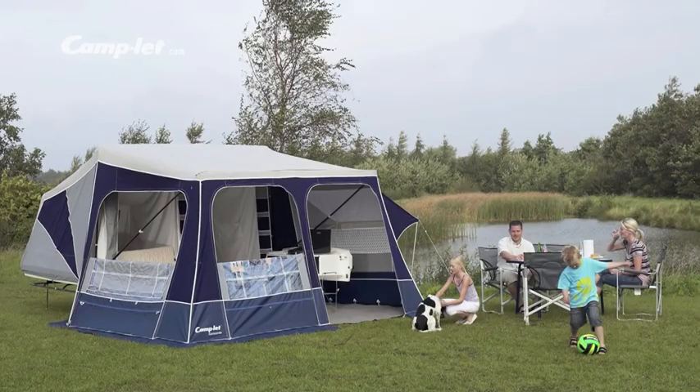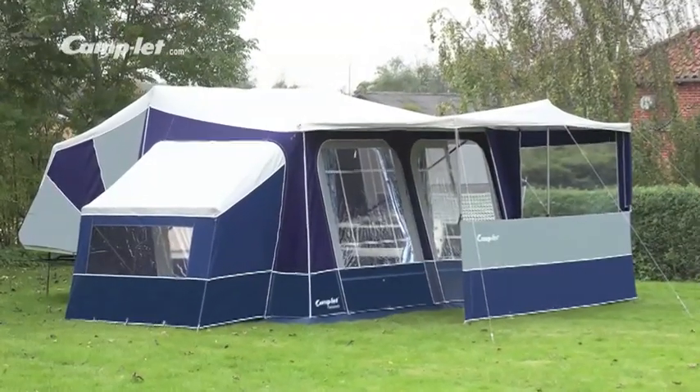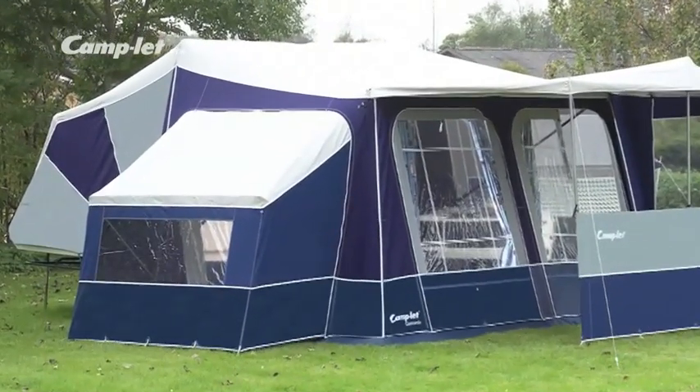Camplet Concorde is the ideal trailer tent for those who like a little extra holiday comfort. The 18 square meter tent can easily accommodate a family of four. Concorde has a built-in kitchen equipped with a kitchen sink, a three burner gas hob, a water container and an electric water pump. More than four people going camping? No problem. Concorde gives you the option of an extra sleeping cabin.